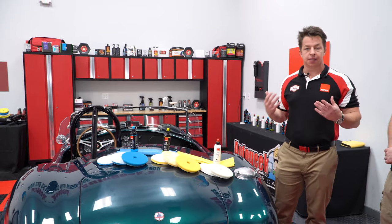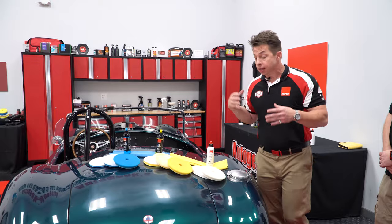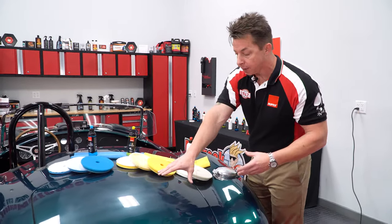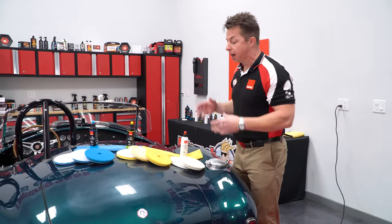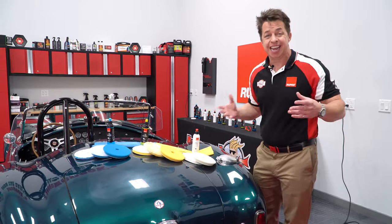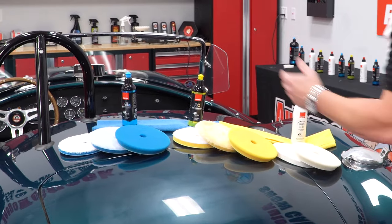So that's where we introduce the concept of a test spot. A test spot has been around for a long time, but what it allows us to do is dial in our process in a specific area and make sure that's going to work. So here we have this AC Cobra. We've put in a 3,000 grit sand mark, and I've lined up all of the polishing pads and Bigfoot polishing compounds in the DA lineup.